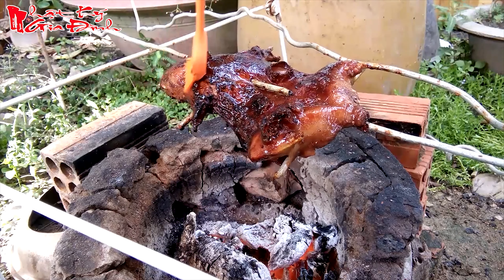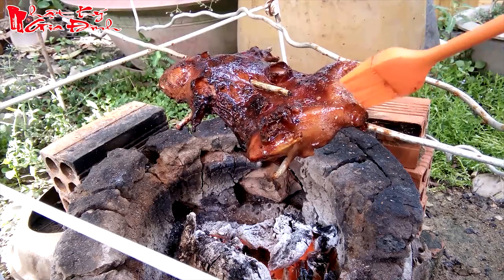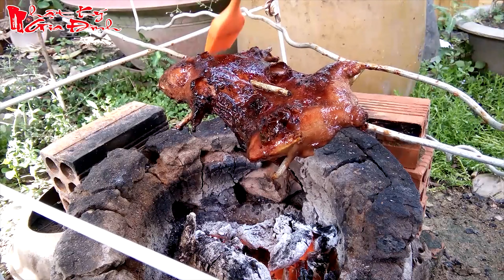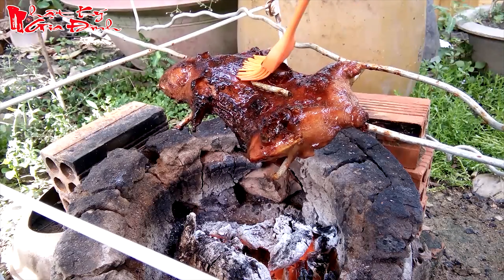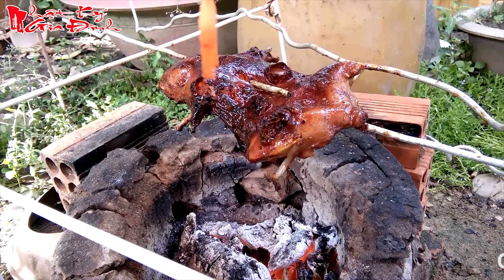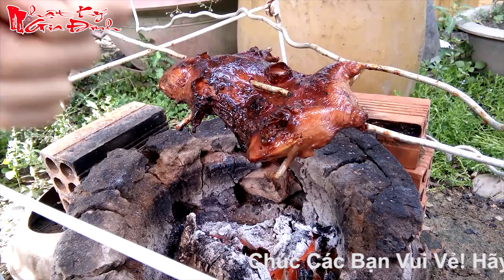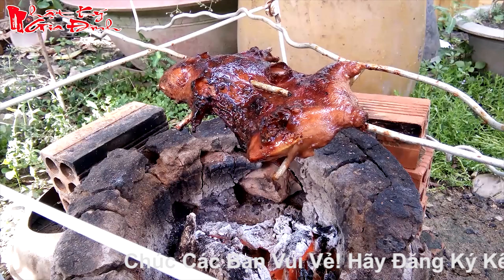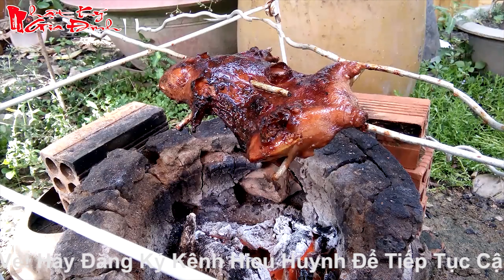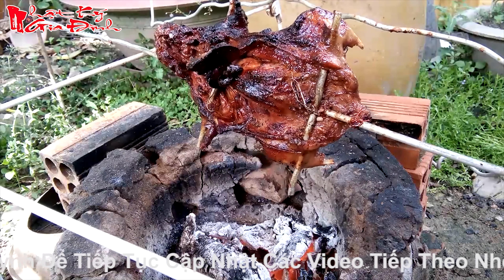Bây giờ có thể là đã thưởng thức được rồi đó nha. Rất là thơm luôn. Heo quay không bằng luôn á. Bởi vì heo quay nó bự, mình ốp nó đâu có đều hết được. Còn cái con này nó nhỏ, mình ốp mình quét nó đều hết. Mình ốp nóng.